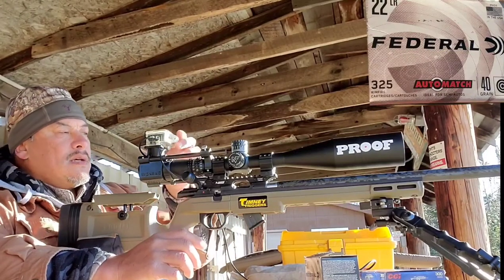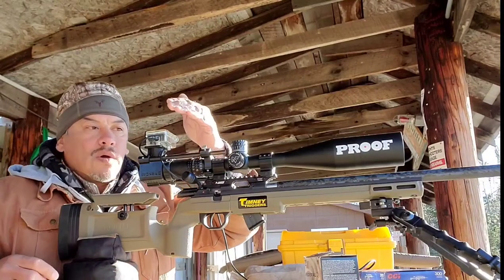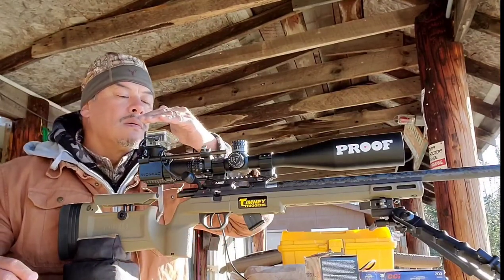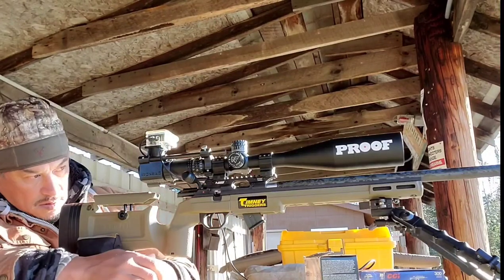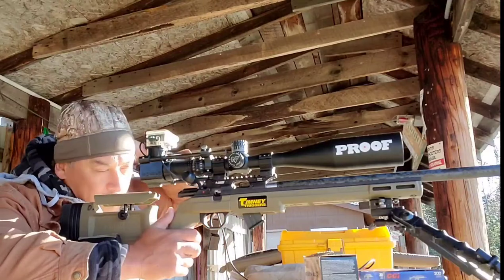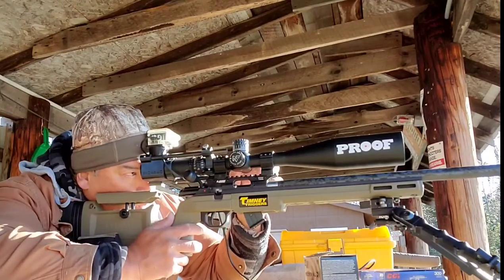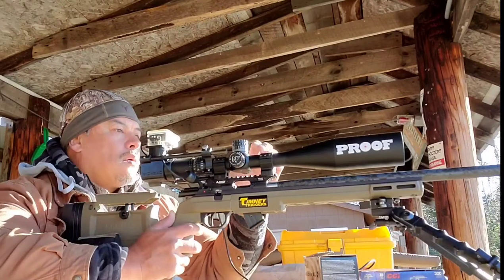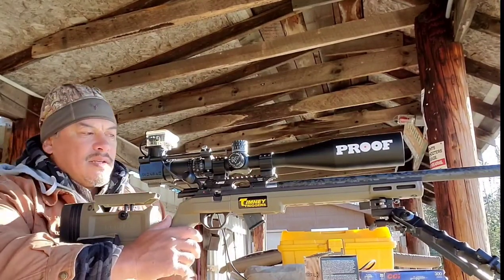Let's see if the scope camera is going to work. So far so good. We already have some mirage from the sun beating down on the table.